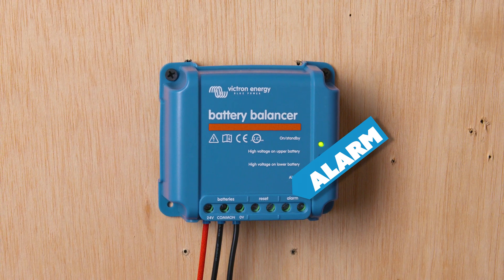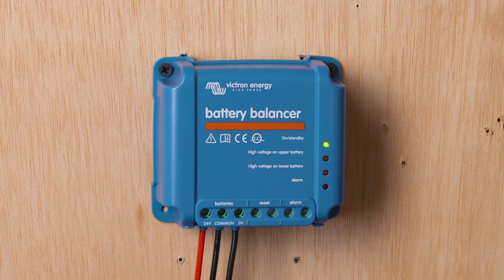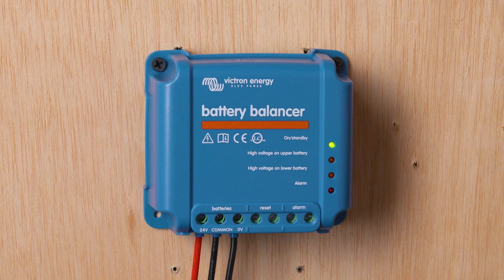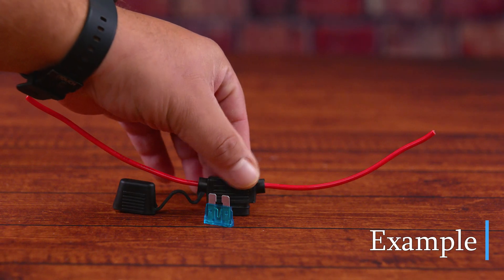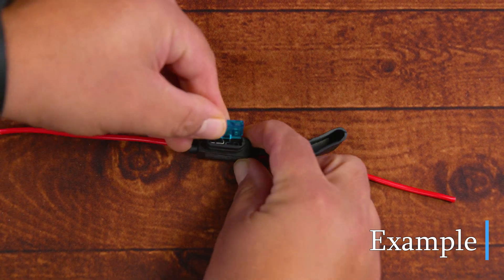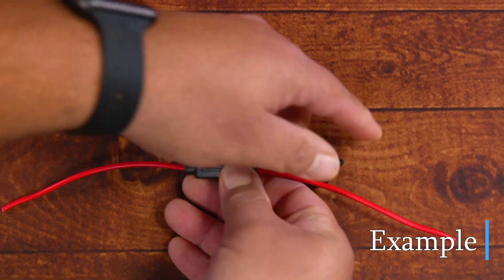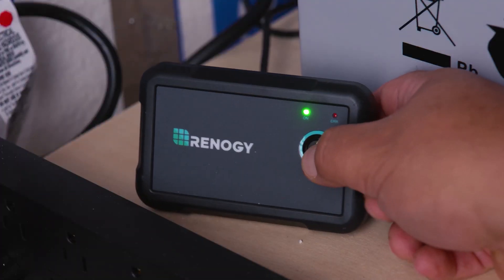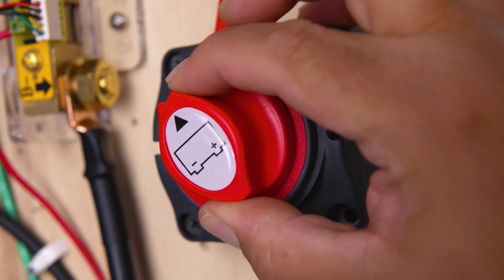This device turns on at 27.3 volts — that's where you get the green LED indicator — and turns off at 26.6 volts, according to the manufacturer. For this install, we're going to need inline fuses on each wire going to the battery, and according to the manufacturer we should use a 10 amp fuse on each of the three wires. Because the last thing you want on a clear sunny day is to have an electrical fire.